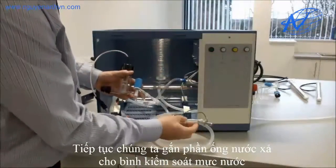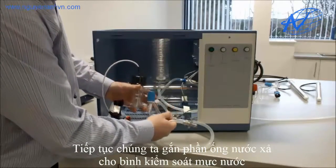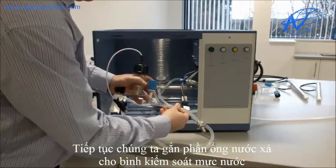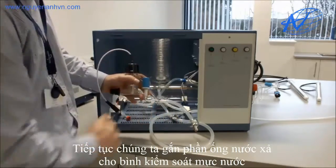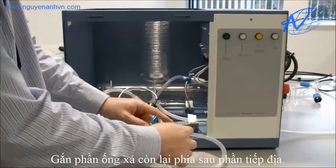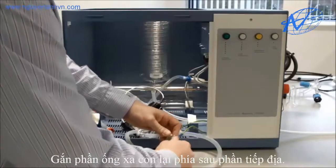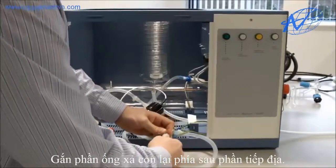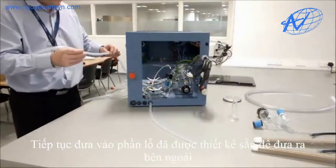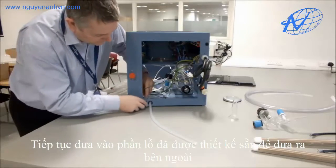We then connect the 8mm earth spigot hose assembly to our rear boiler level control — that fits on the outlet and is tie wrapped. We connect our 1m of 8mm tubing to our 8mm earth spigot hose assembly, and again this is tie wrapped. We then thread through our 8mm tubing through the next available hole.